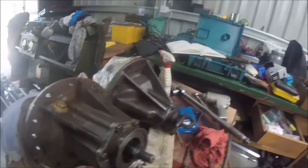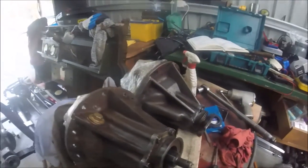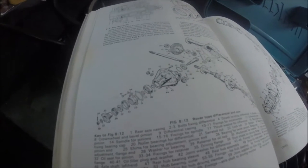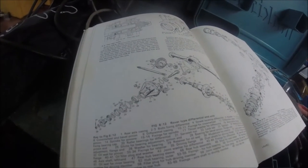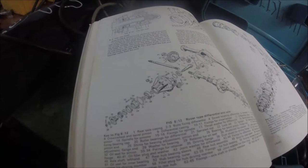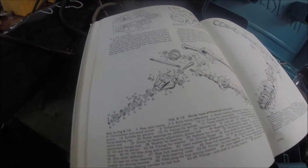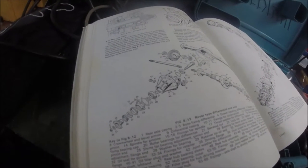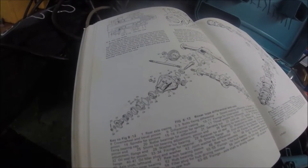So according to the manual, it looks like that this flange here is just a press fit. We're looking at number 30 there, and that's called a mud shield or retainer. And in front of that, or on there, is supposed to be number 32, which is the actual oil seal pinion.